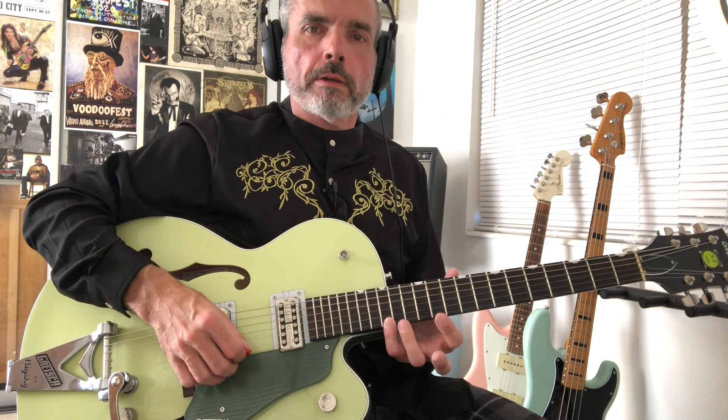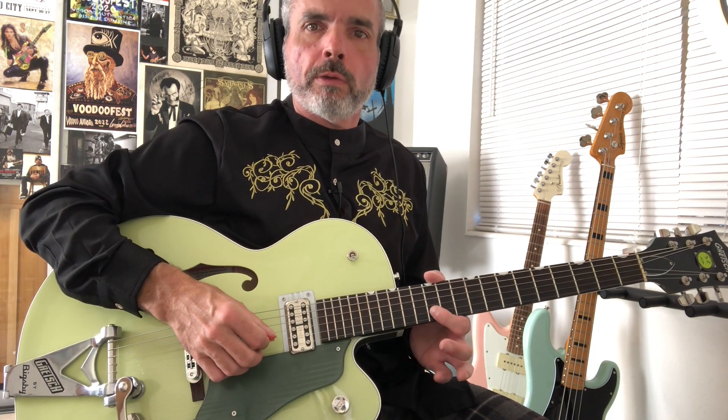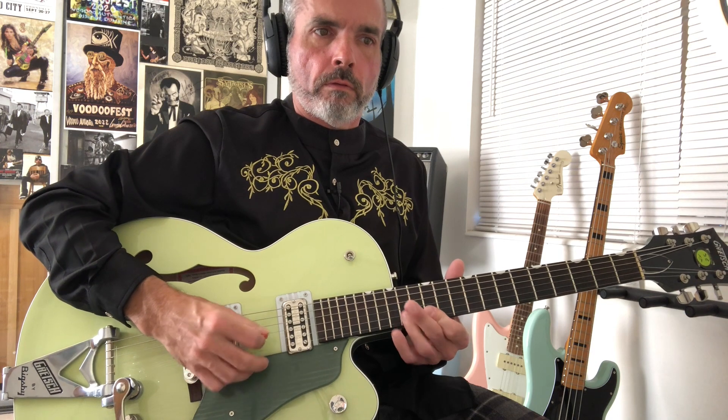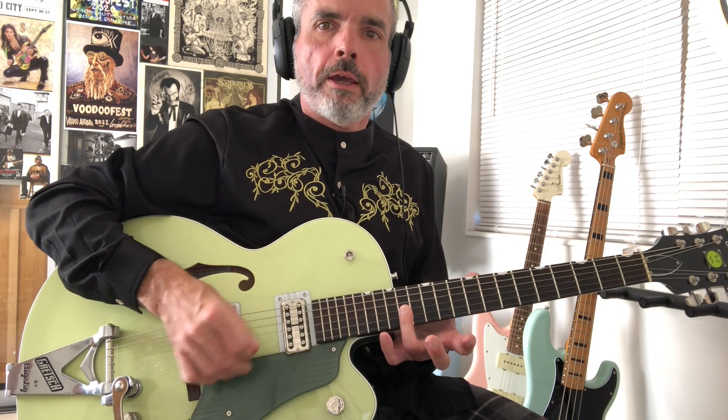Then we're going to catch this 15th fret on the 1st string with our pinky, and then the 12th fret with our index finger. Then we're going to do the C sharp at the 14th fret and the B at the 12th fret on the 2nd string.